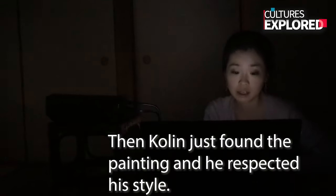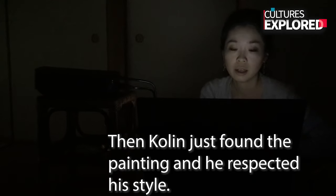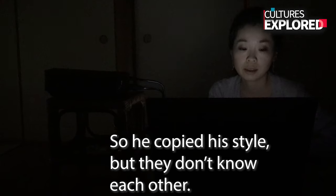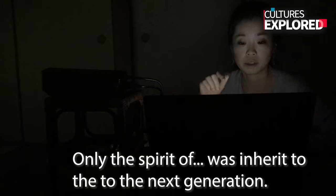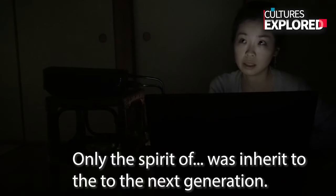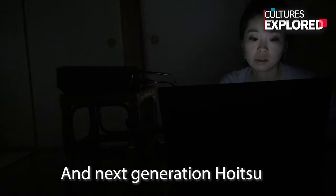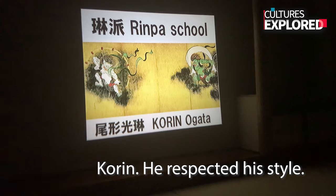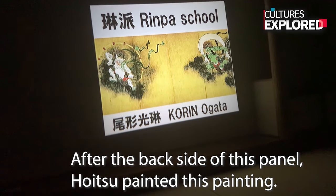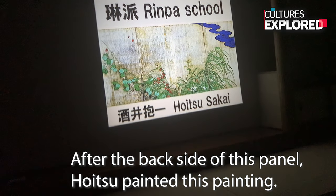And next, there are some lines of a style that is very bold and masculine — powerful. And another style is called Limpacto. There are three famous figures in Limpacto. They actually didn't know each other — the first one is the first generation, then Colin found that painter's work, respected his style, and copied it. So only the spirit of Limpacto was inherited to the next generation.